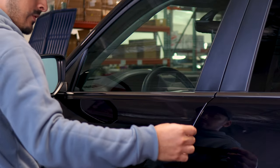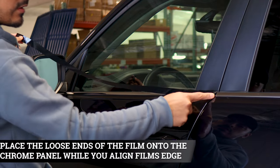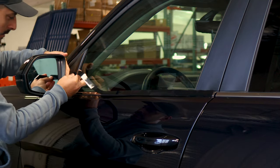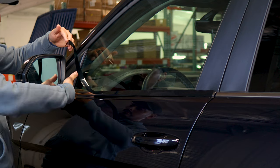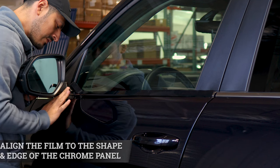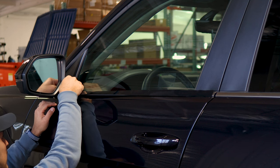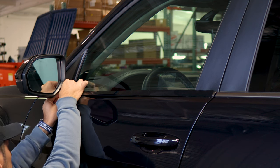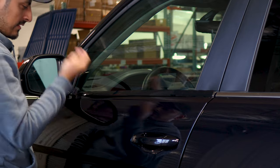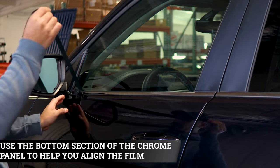Once you finish prepping the panel, we can start with the installation. All we need to do is place the film on the chrome. Don't align it to the edge yet — start by aligning it at the mirror area first. Make sure when you place the film you align it right on the edge to cover the chrome located where the mirror is. You can give yourself just a little bit more material so you have enough coverage on the edge and you're covering the panel underneath. Then lift the film, align it to the panel, and use the lower section of the chrome as a guide to align the rest of the film.